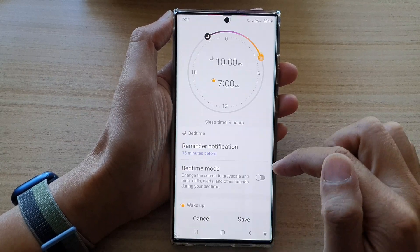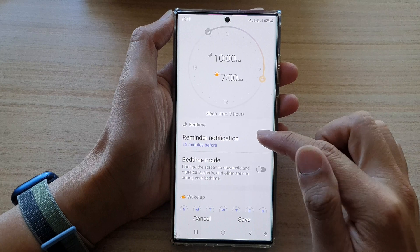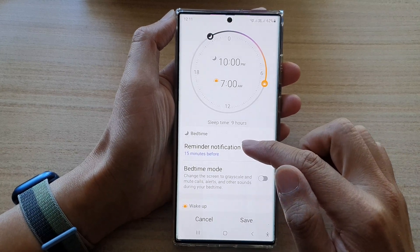In here, tap on Bedtime Alarm. At the top you can choose a reminder notification.